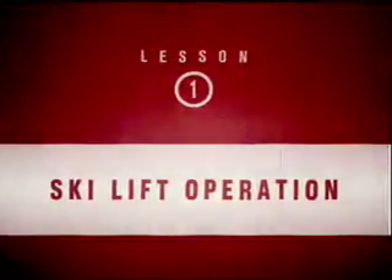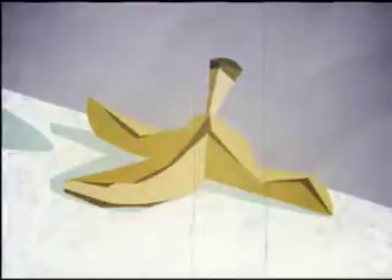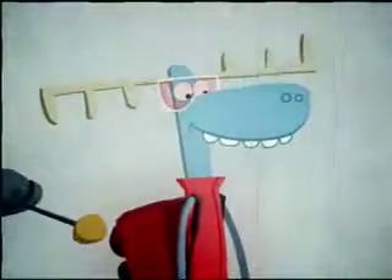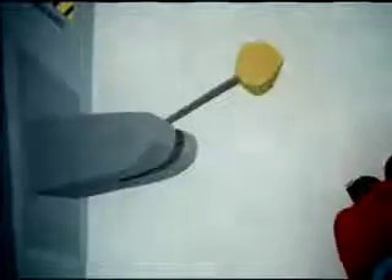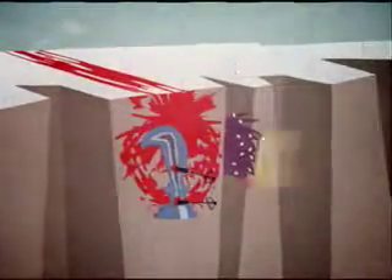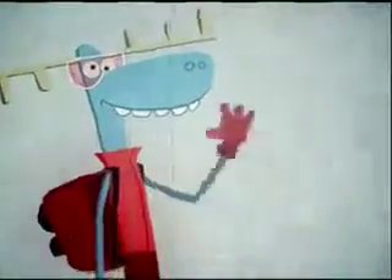Ski lift operation. The ski lift area is a place where accidents commonly occur. It is the sworn duty of the ski patrol to keep this area clear of hazards that may endanger innocent skiers. First-rate job, cadet. You have thwarted that piece of trash's plans for ruining the fun of some unsuspecting skier.